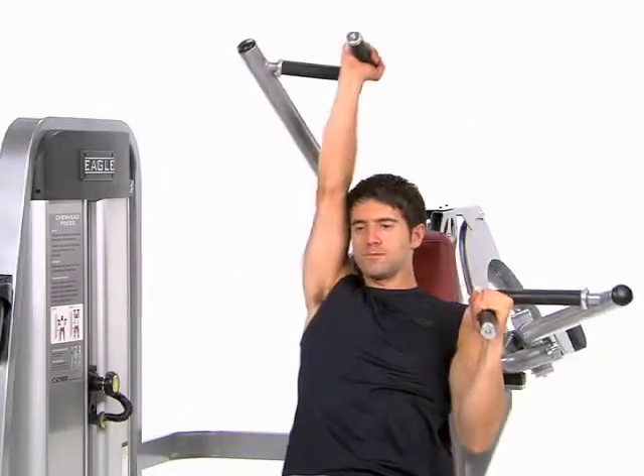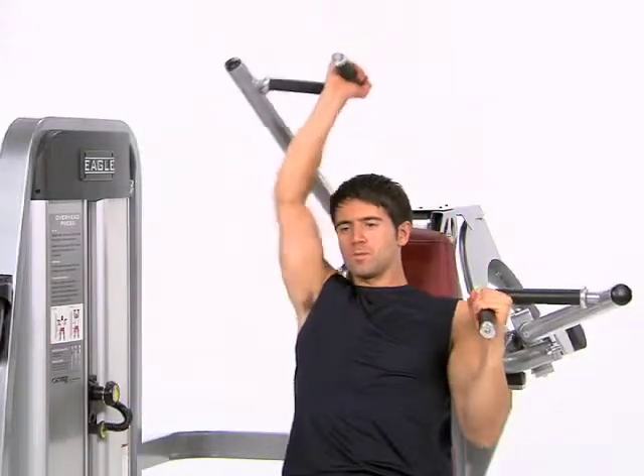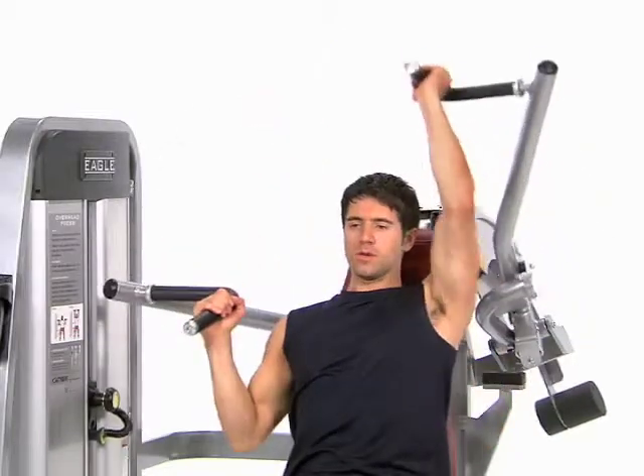Press one handle overhead extending your arm fully. Return this handle to the starting position while pushing the other hand overhead extending that arm fully. Repeat with both handles moving at the same time but in opposite directions.